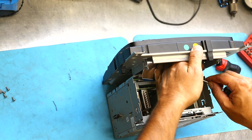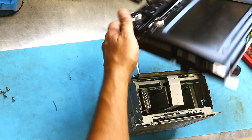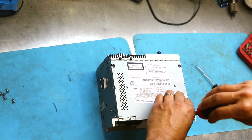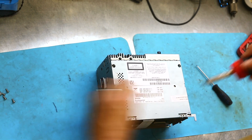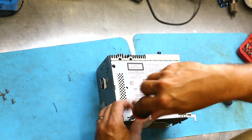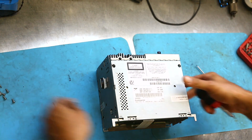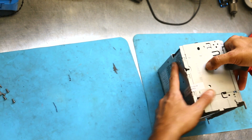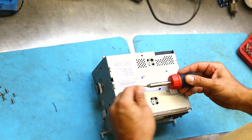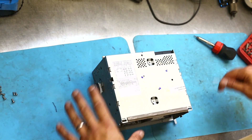Seven and a half thousand dollars Australian. That's right — seven and a half thousand dollars Australian for a replacement unit. Much like anyone given this sort of information, you take a couple of minutes to reflect on decisions you've made throughout life that led you to this position, and then you discover that there ain't too much you can really do.